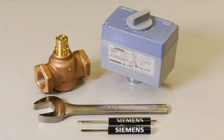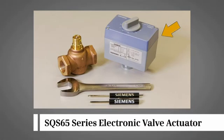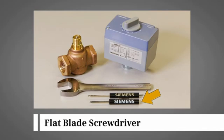The products and tools needed to mount the actuator to the valve body are a 599 series PowerMite valve body, an SQS 65 series electronic valve actuator, a 1¼ inch open-end wrench, a No. 2 Phillips screwdriver, and a flat blade screwdriver.